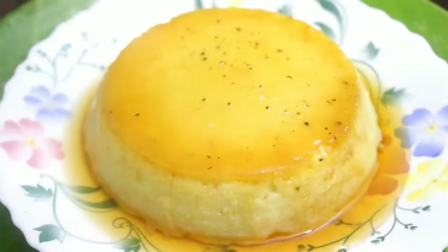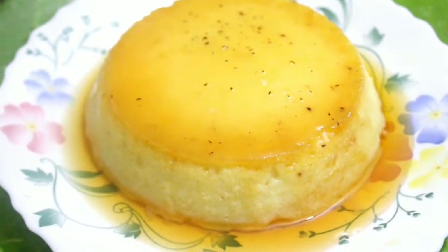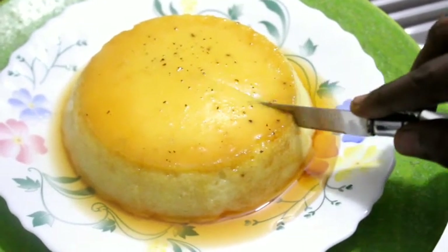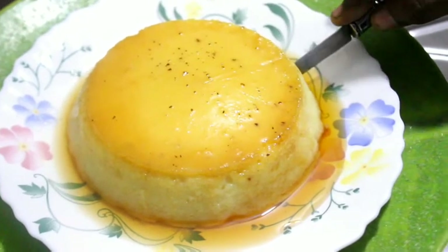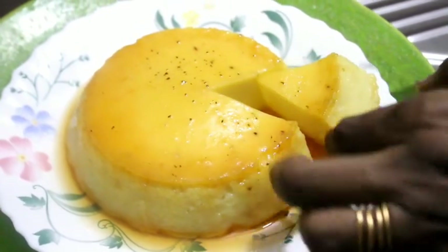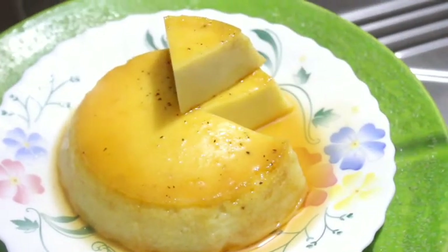If you want to make it tasty and easy, it will be ready to cut. Let's cut this out. It's perfect. It's soft. It's very sweet.